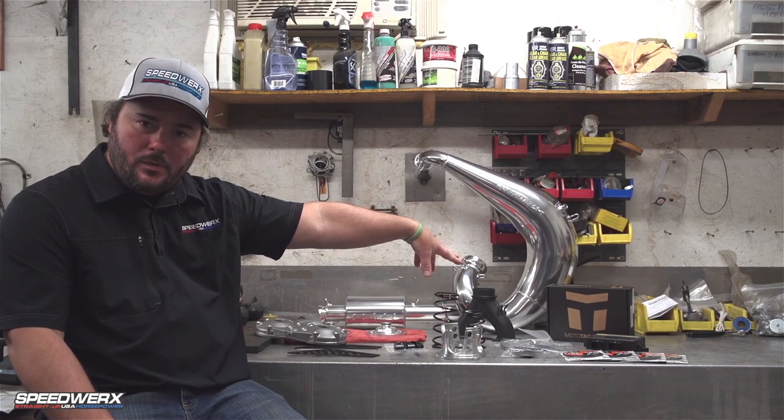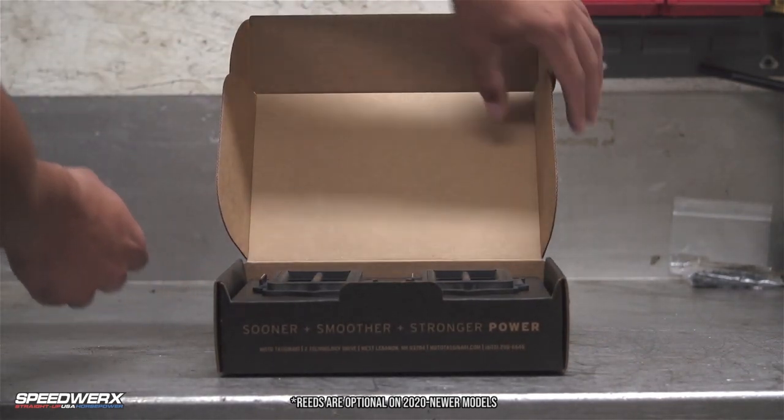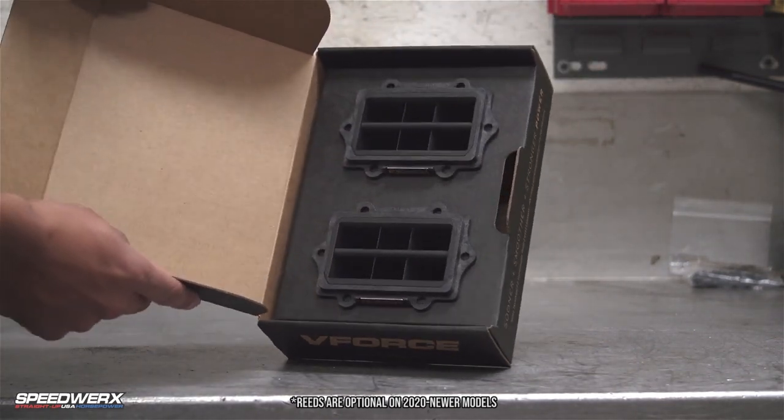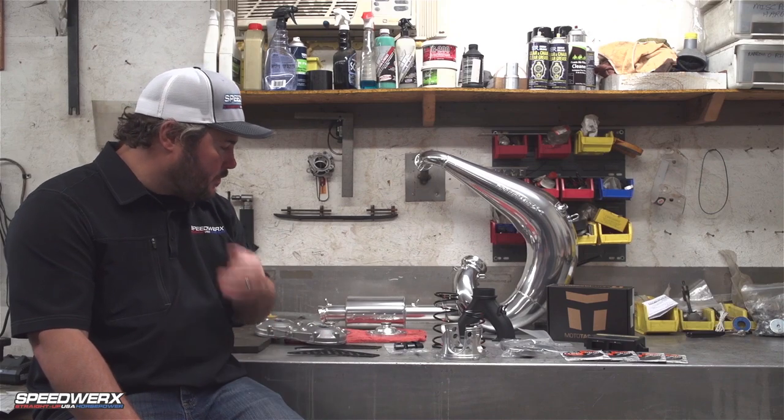It also comes with a set of V-Force 3 reeds. The V-Force reeds we sell are different than what everybody else offers for this machine — this is something we work on exclusively with V-Force, based on our testing on other engine packages. This is a reed specific to this model.